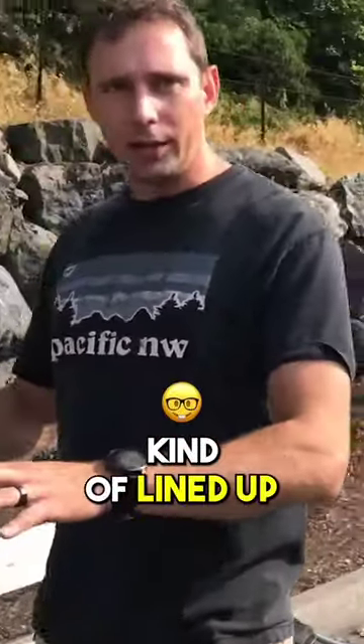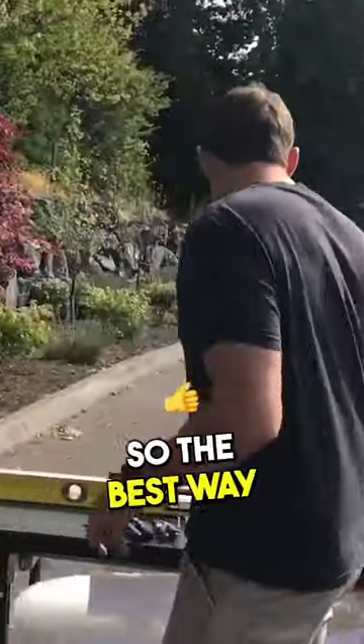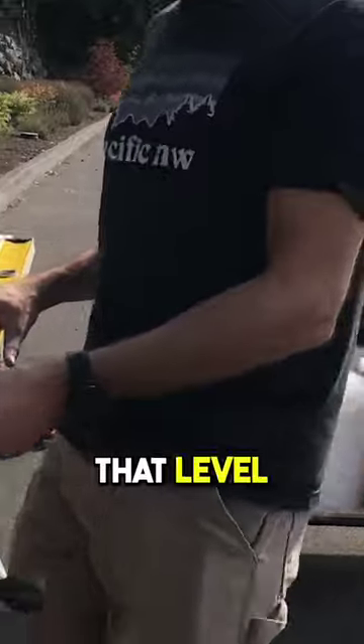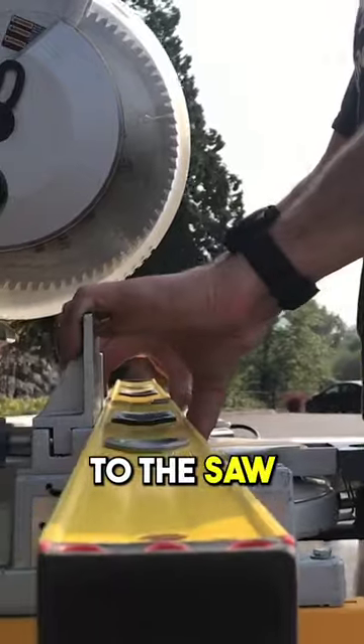What we want to do is get everything kind of lined up and straight for how we want it before we tighten anything down. The best way to do this is using a level or other straight edge. You want to take that level and put it across the back of the saw like this, nice and tight to the saw.